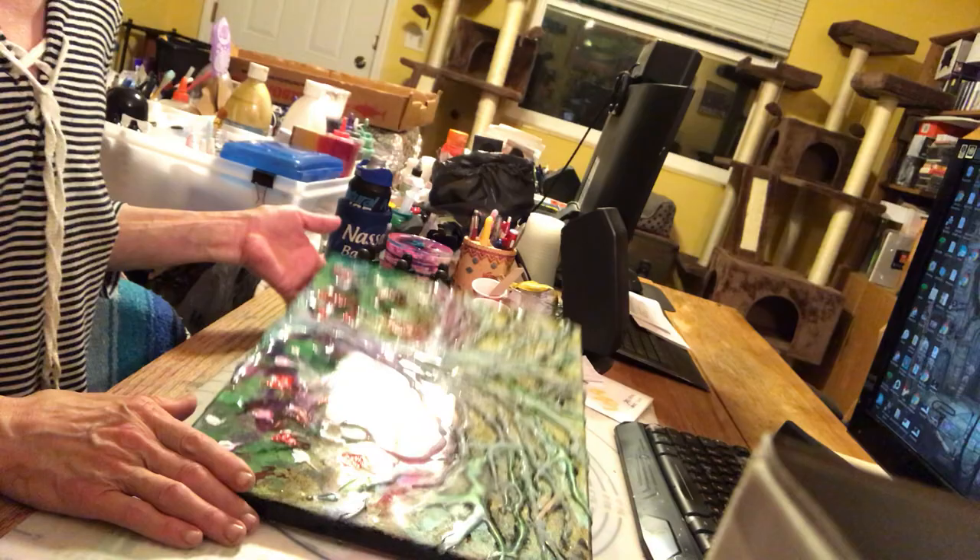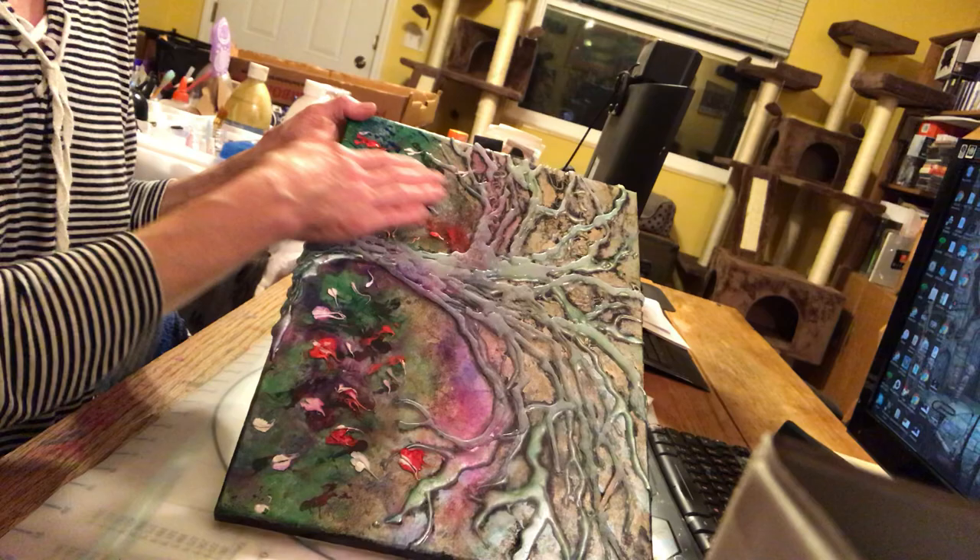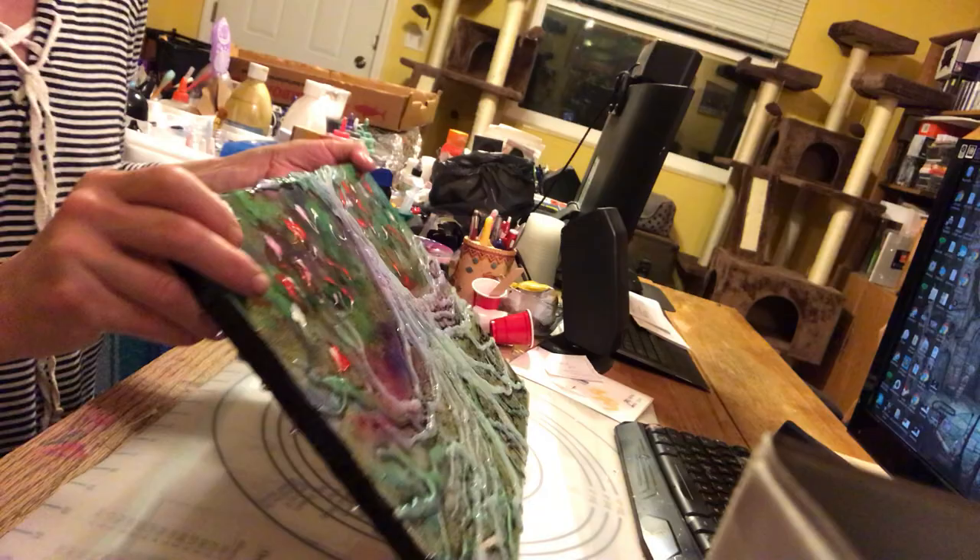Hi, it's Denise here from Seuss Art and we're going to start off where we finished yesterday. We did the resin yesterday and today what I did was I added more dimension to the tree.